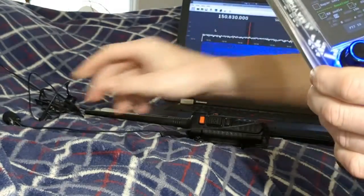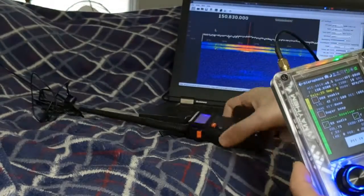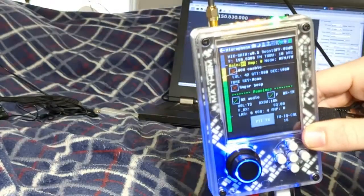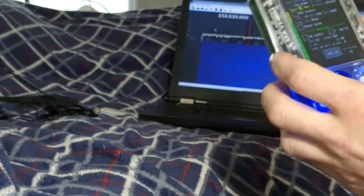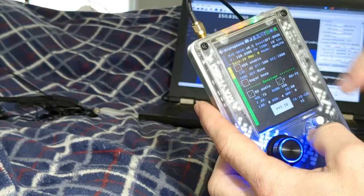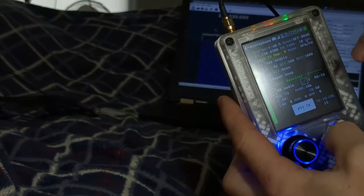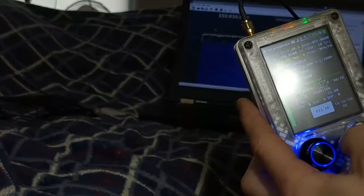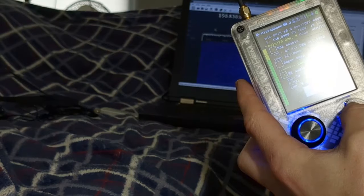Turn up the volume a little and make sure to speak into the mic as you press push to talk — testing, testing. Turn down the boost if you're close by, and also turn down amplification. The further you get away the more you may want to play with the LNA, VGA, and amp. It all comes down to reading the signals on your screen. You don't want to over-receive something too powerful as it can damage your device.